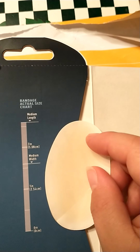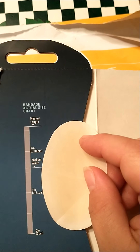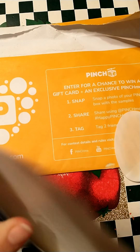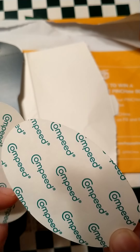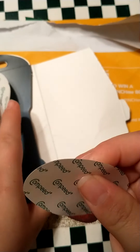So there's a size chart — medium length, medium width. They're about two and a half inches. There's one, and there should be another one. So there are two in there. They look like a bandage.